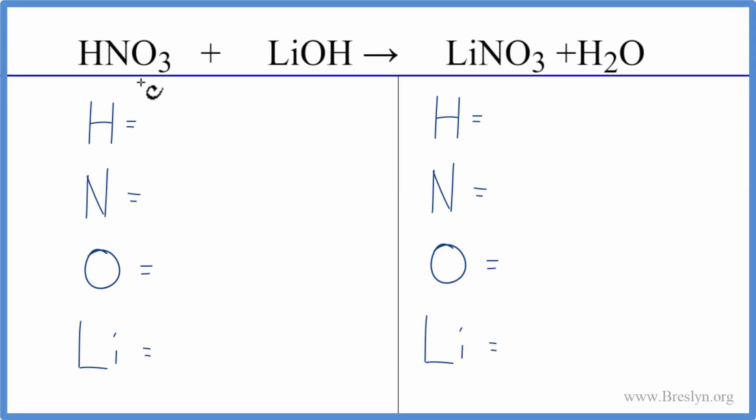To balance this neutralization reaction we have nitric acid plus lithium hydroxide. Let's count the atoms up on each side of the equation. We have one hydrogen, but you have to be careful because there's a hydrogen right here — so that gives us two hydrogens, one nitrogen, three oxygens, and again be careful there's an oxygen right there. So now we have four oxygens and just the one lithium.